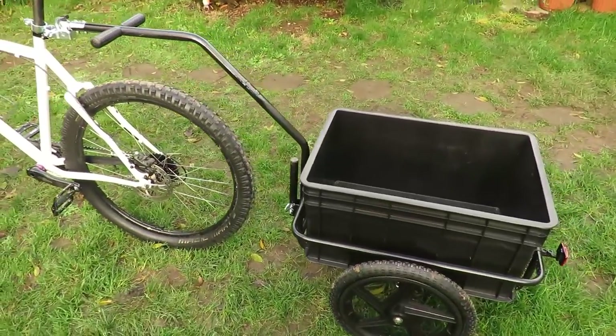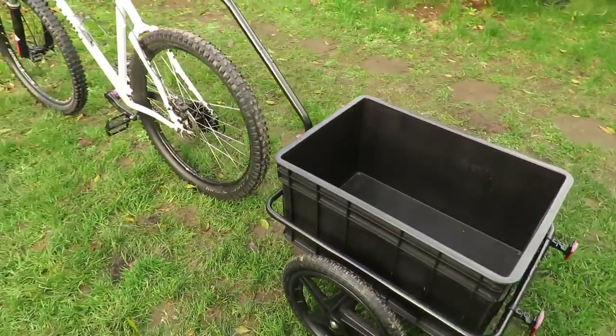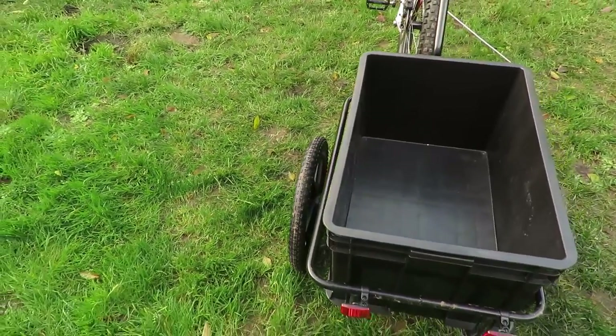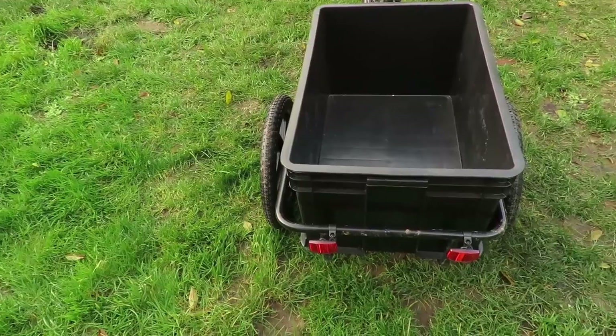This particular trailer is 70 litre capacity and can carry a weight up to 40kg. It also has a steel frame so it's pretty heavy duty.